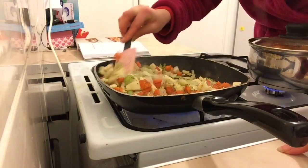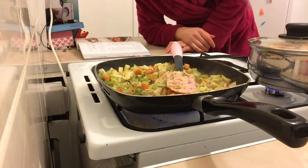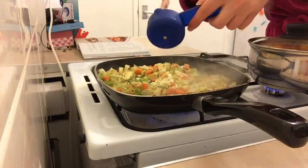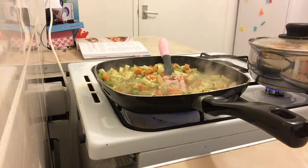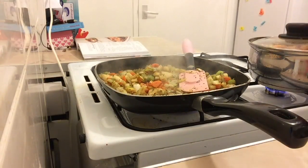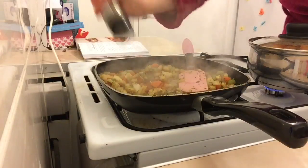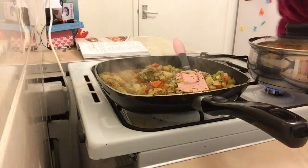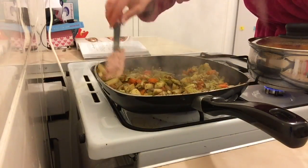Stir and wait for the veggies to soften. Then add the garlic and half the balsamic vinegar — so two cloves of garlic and one tablespoon of balsamic vinegar. Season with two twists of pepper and about a quarter teaspoon of salt flakes. Seasoning is always to taste, so I just guess.